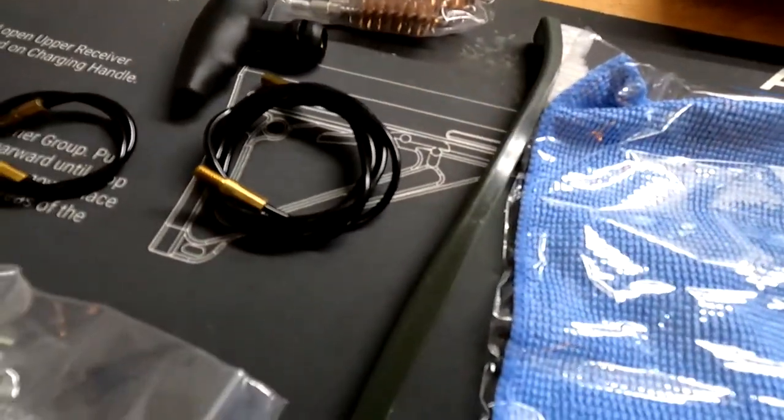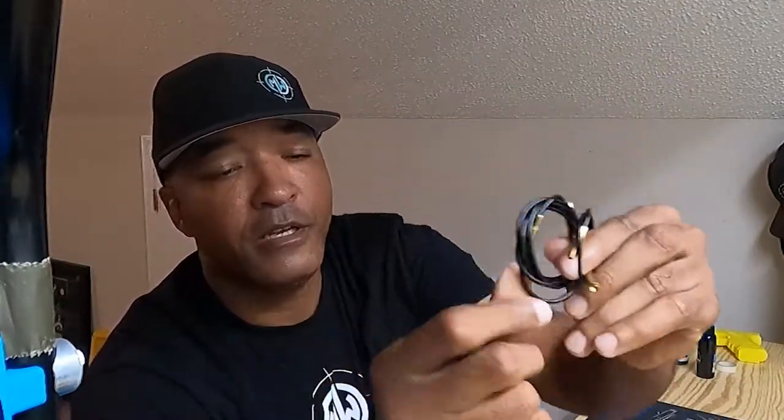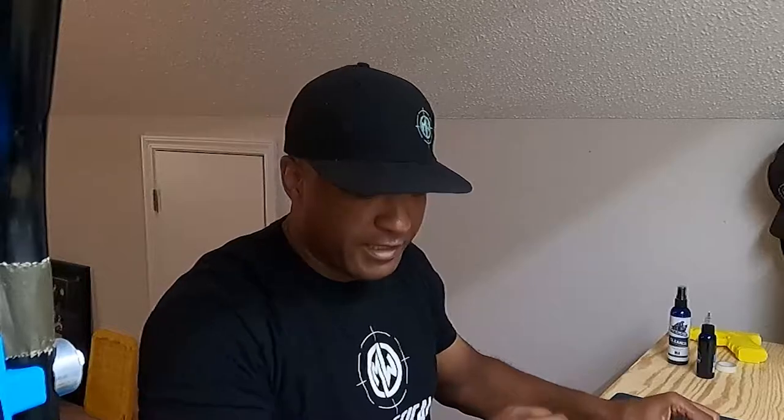Moving forward, you also have cleaning wires — a longer one and a shorter one with a handle. With this cleaning wire system, it comes with brushes for various sizes: 9mm, .40, .45, and .223. You also have a guide rod for putting a patch down your barrel. This little cleaning kit comes with everything you need to get started whether you're at the range, in the field, or using it for work.